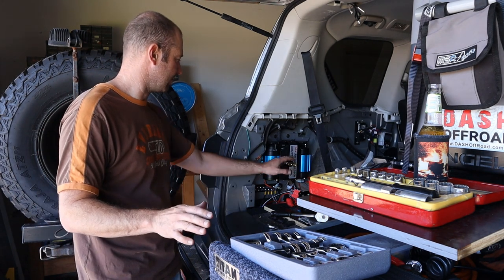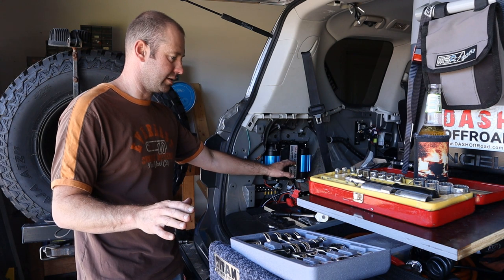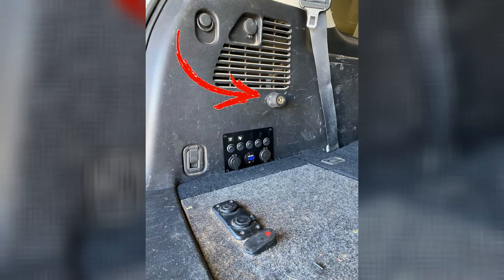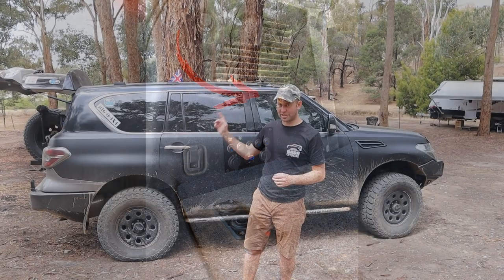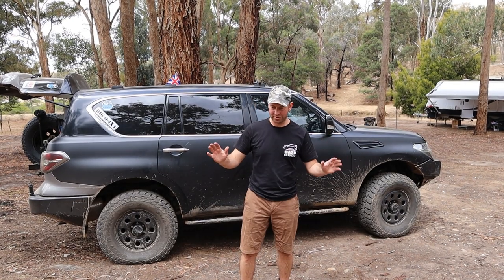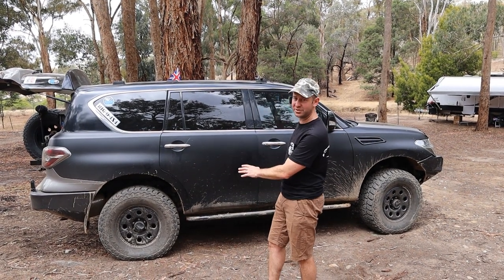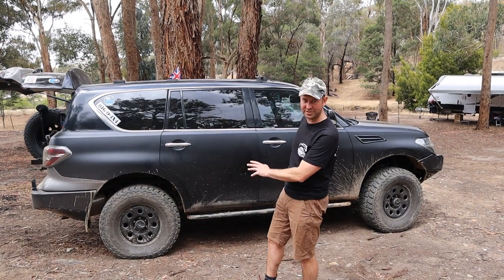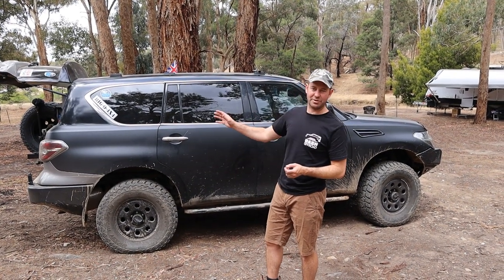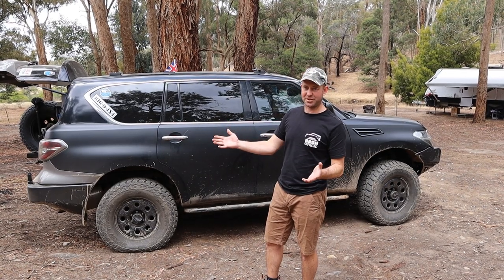I'm nearly there — just got to finish this up. Double compressor in the back, single compressor in the front, both ARB, both on the same car, pumping up the same size tyres that have both been dropped to the same pressure. We've got to race them now — we know it's going to be better with the twin compressor, but how much better? Let's try.